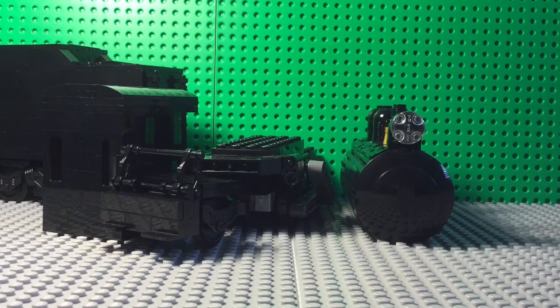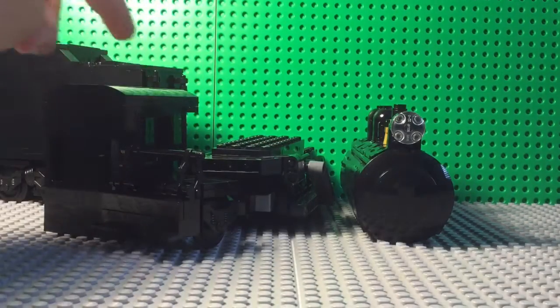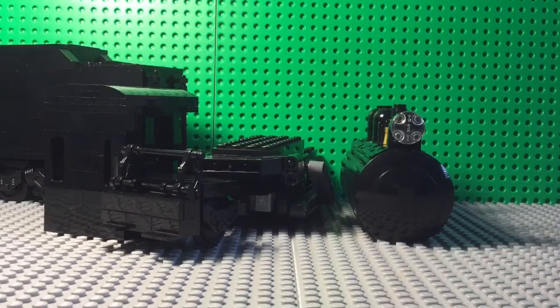So I'm going to do this mock showcase slash review in sections. It's going to be the base, the cab, the tender, and then the boiler. So let's start with the base.